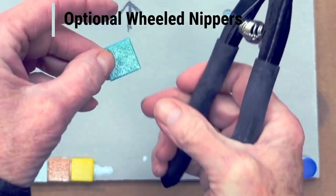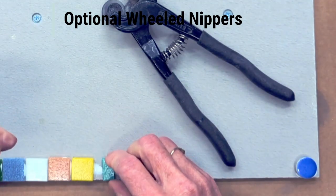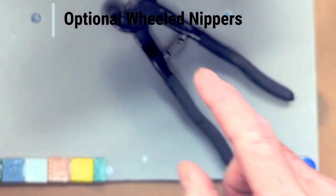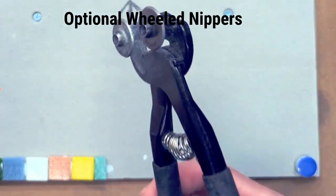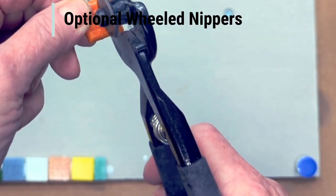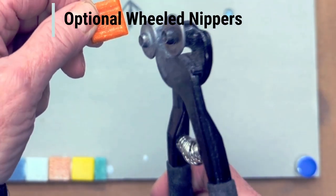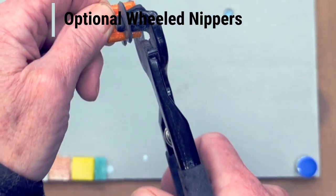A totally optional idea: if you have wheeled nippers, you can cut your little glass squares in half just to make things more interesting. You can see in this little sample I've done that. It's certainly not necessary. If you are going to cut in half with your glass nippers, always cut with the back side up, opposite the ridges. Hold on tightly with your non-dominant hand, and the direction your wheeled nippers are going is the direction you'll get a cut.